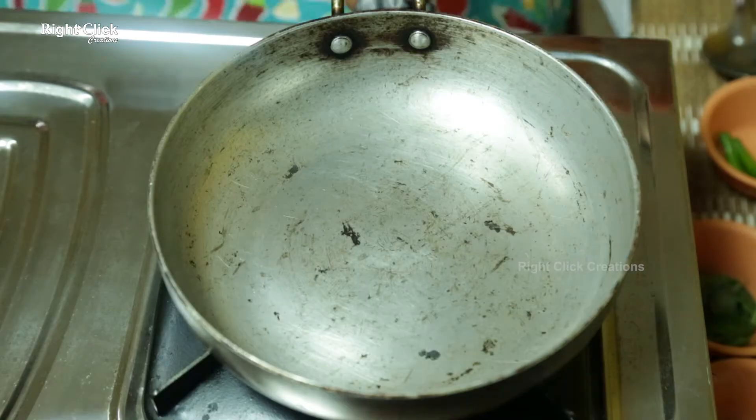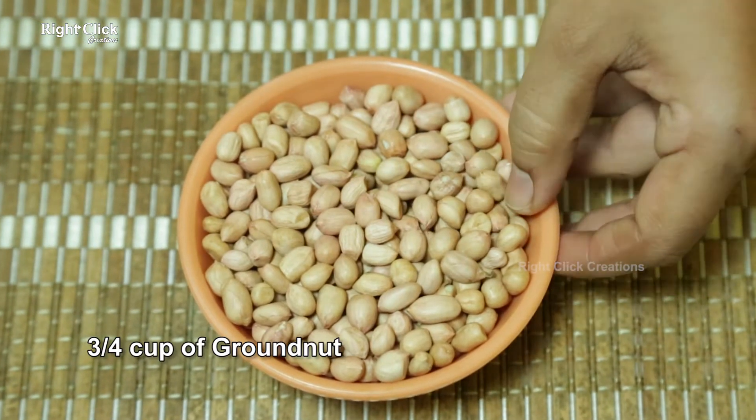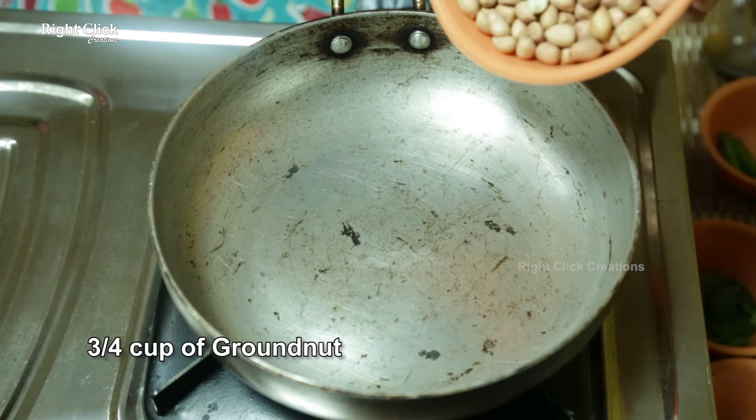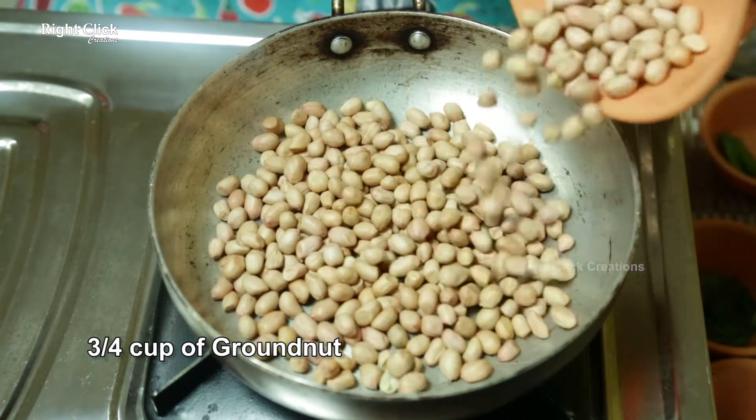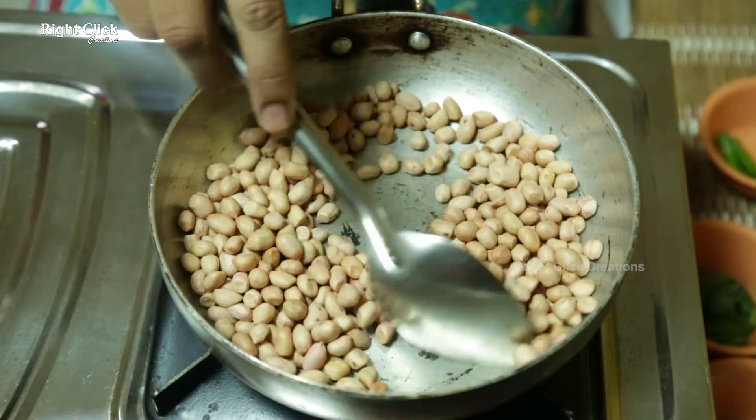To the same heated pan, add three-fourth cup of groundnut. Roast for four to five minutes.